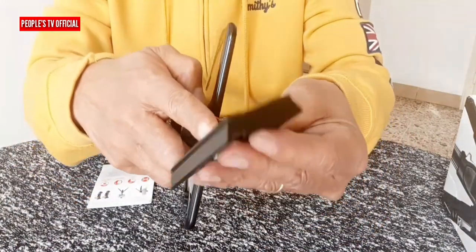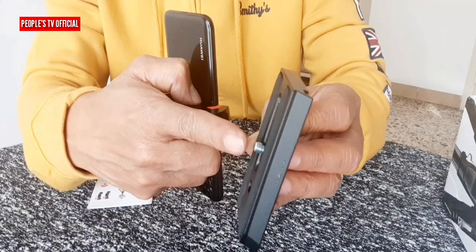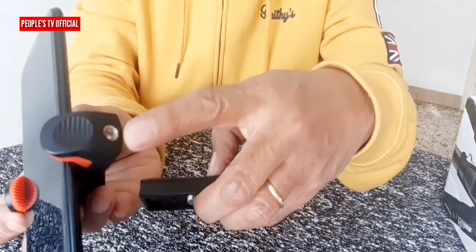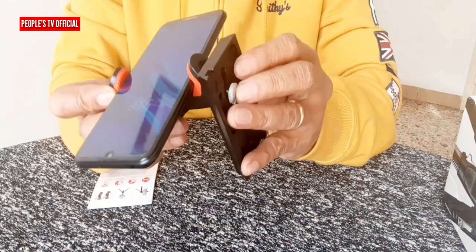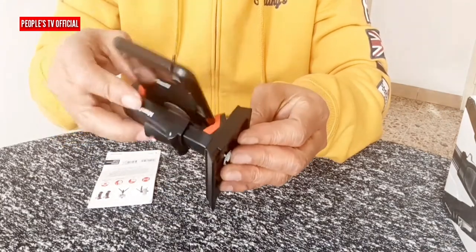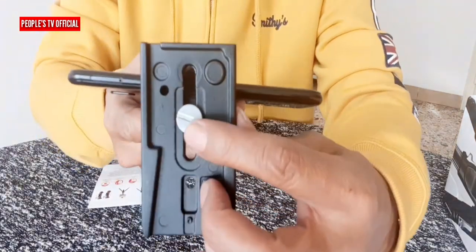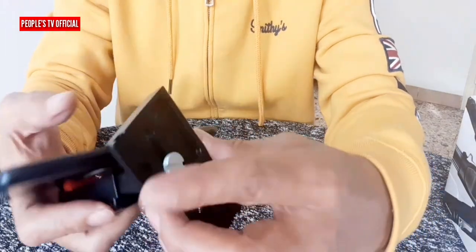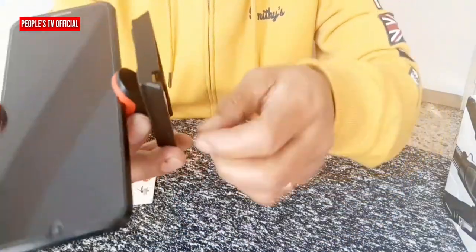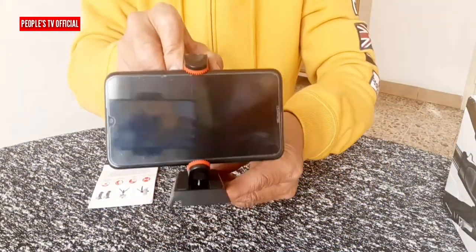Ngayon, install naman natin siya dito sa quick release plate na meron siyang one-fourth screws. May one-fourth screw dito sa female one-fourth screw. Madali lang siya i-gabit. Simple lang, pero rock. At pagkatapos ay sigpitan natin siya dito. Pero dito dapat may coins. Pwede na rin kahit daliri. Kapi na rin siya. Simple lang, pero rock.